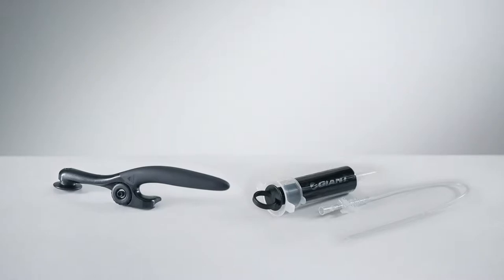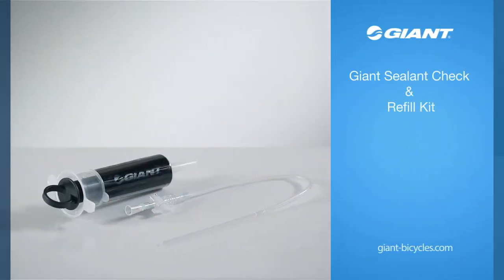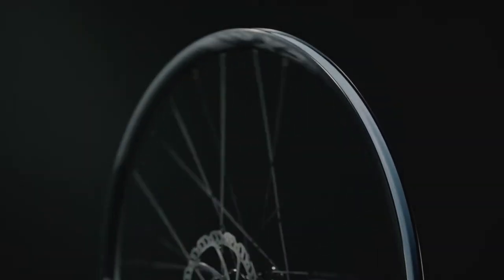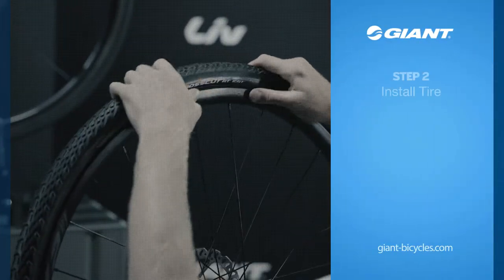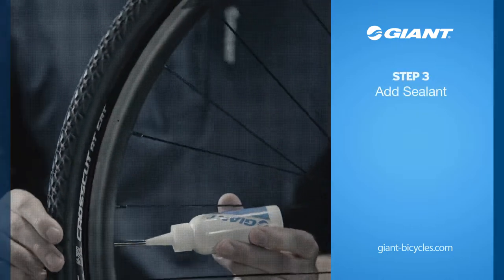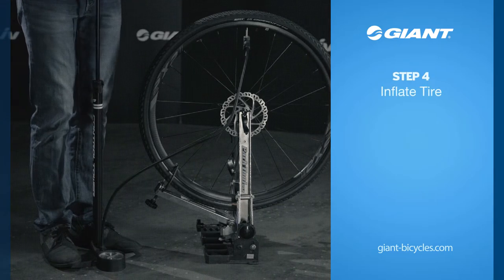We also suggest using the following Giant tubeless tools for easier assembly: the Giant sealant check and refill kit, and the Giant tubeless tire install tool. There are four simple steps to setting up your ERT tire: Step 1, install rim tape; Step 2, install tire; Step 3, add sealant; Step 4, inflate tire.